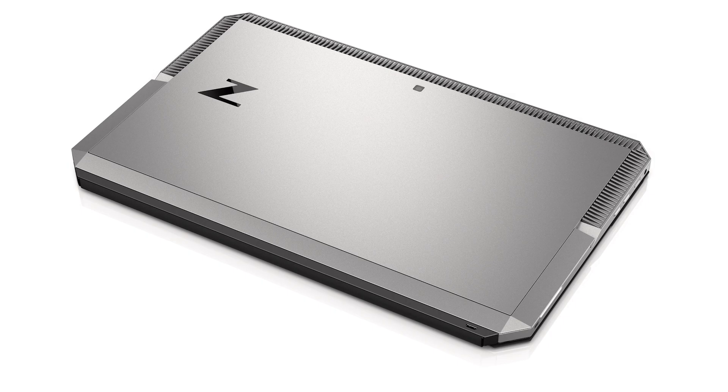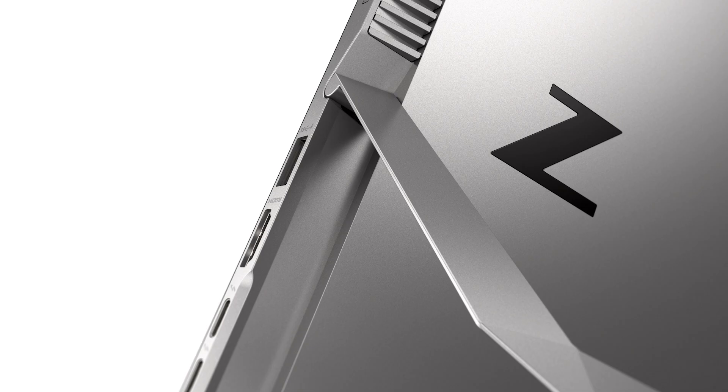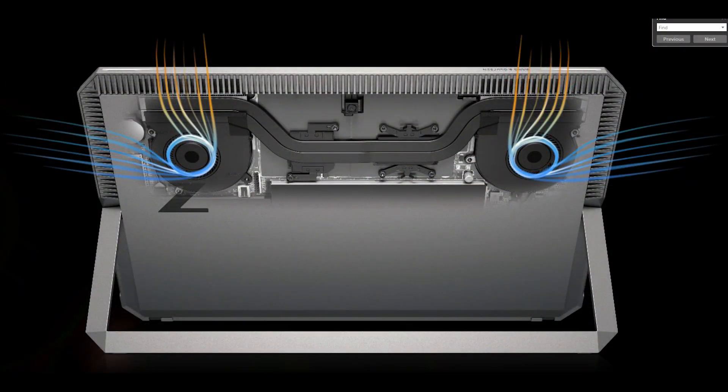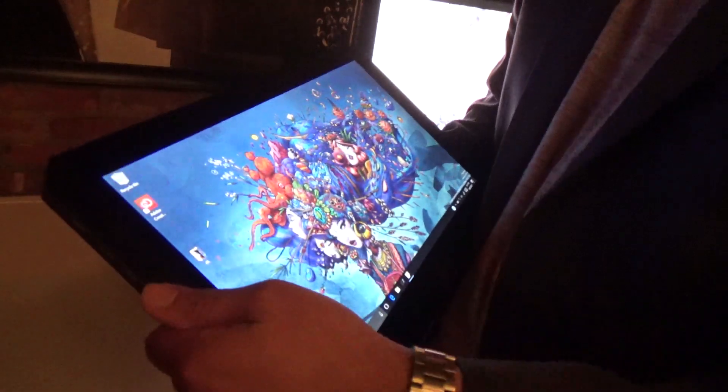Looking at the back of the machine, the stand is fully integrated. Unlike other inking devices that sell their stand separately, HP designed it into the device — when you're not using the stand, it fades into the background because it's flush with the industrial design. The venting design is HP active cooling — cool air comes in from both the left and right sides, with two custom-made fans keeping the device cool. The cool air comes in through the device and exits through the top.